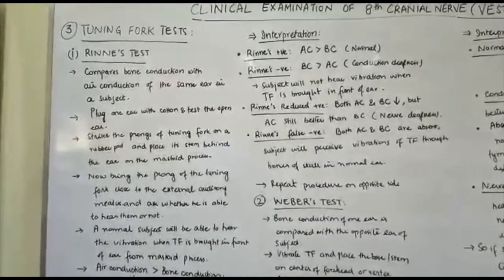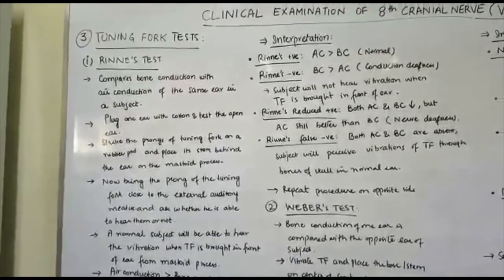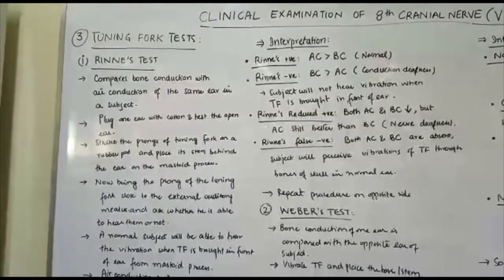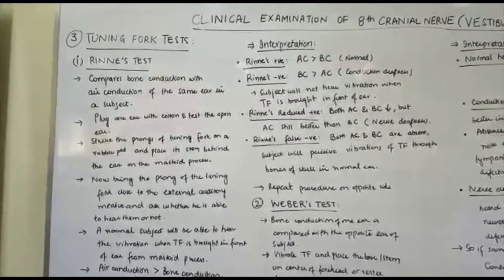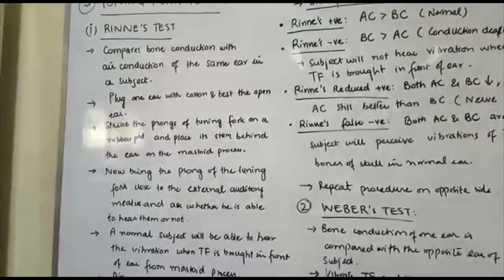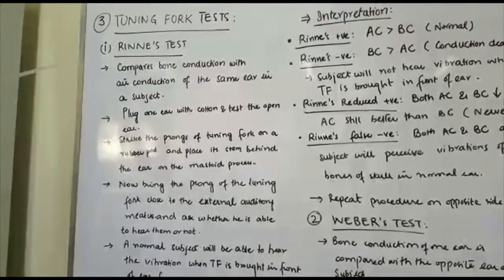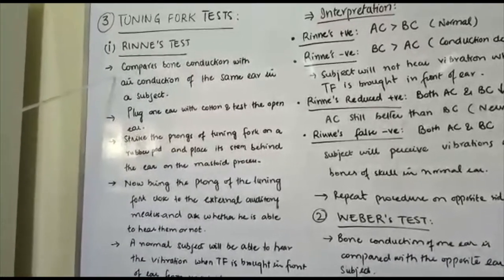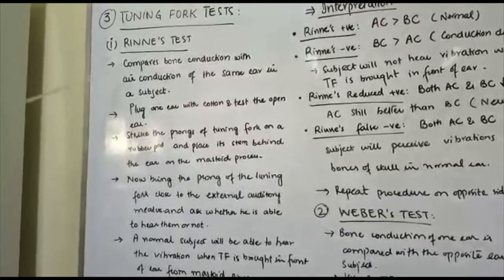Now we will discuss the tuning fork tests used to examine the vestibulocochlear nerve. The tuning fork tests are: Rinne's test, Weber's test, Schwabach's test, and modified Schwabach's test. We will discuss Rinne's test in detail first. Rinne's test compares bone conduction with air conduction of the same ear in a subject.